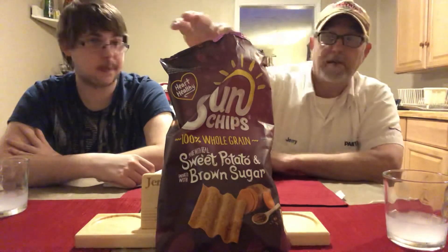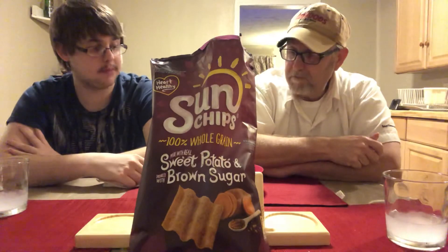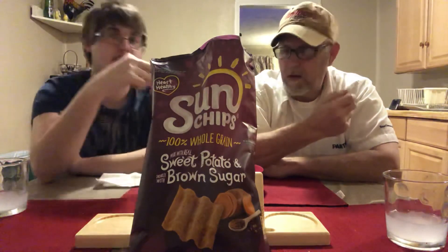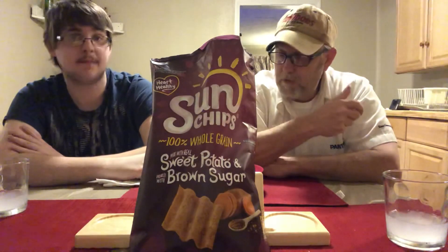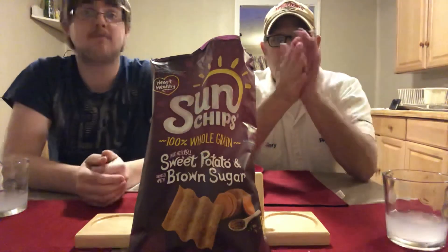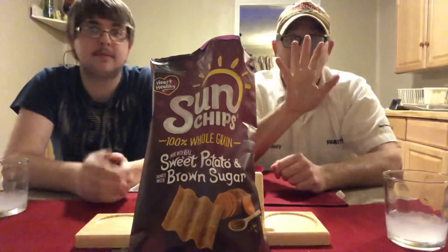Let us know if you've tried these yet and what you thought of them — very enjoyable. Good crispy crunchy texture to them, a little bit of oils in there from the flavor additives, but very good. Well, we thank you all for watching, we appreciate it, and we will see you all on the next one. Alright, bye!